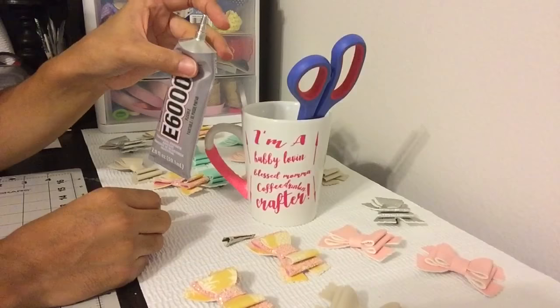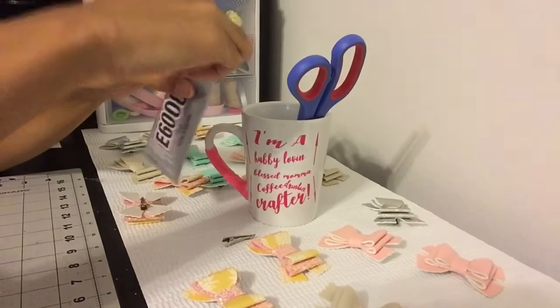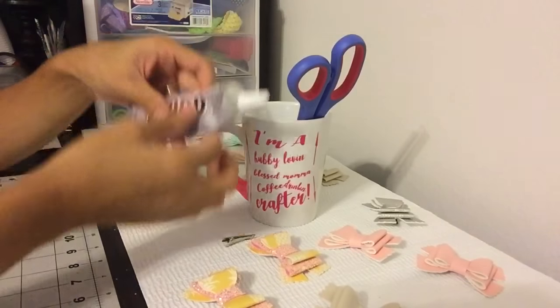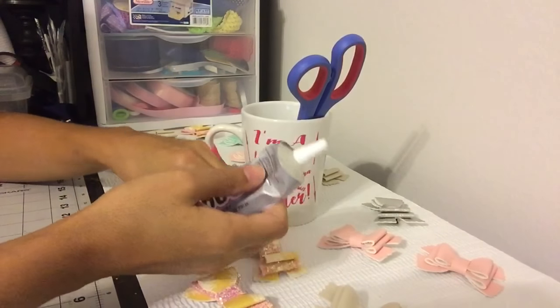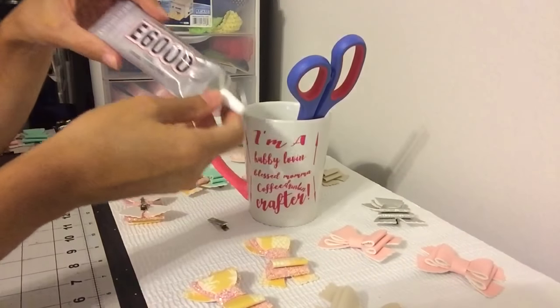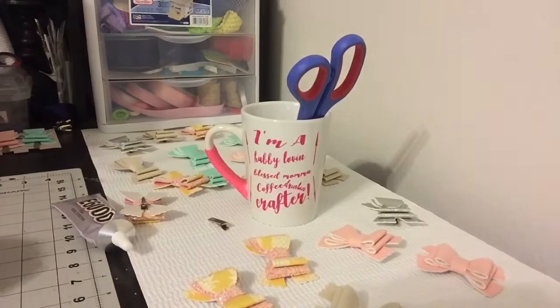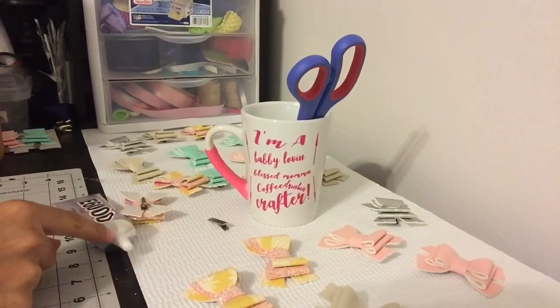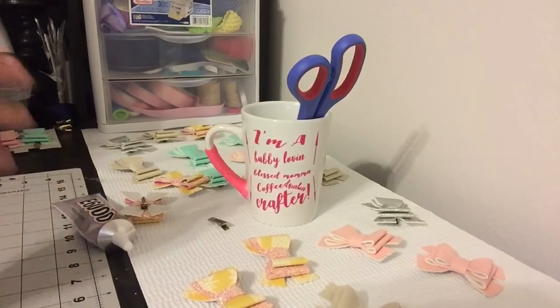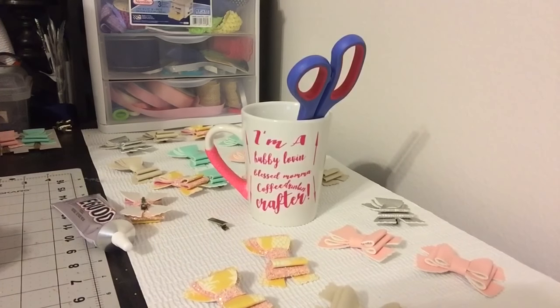After you're done, you're going to close it. What I used to do — I used to put my alligator clip in and then lay it down flat, and all the glue would come out of it. It was just a waste of glue.